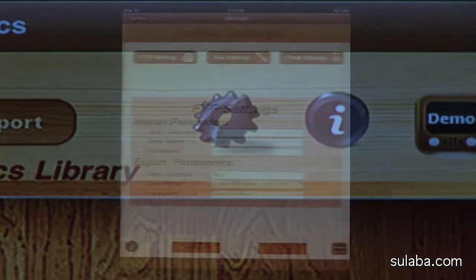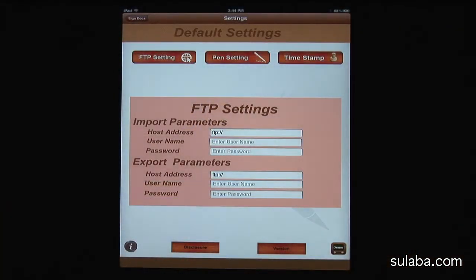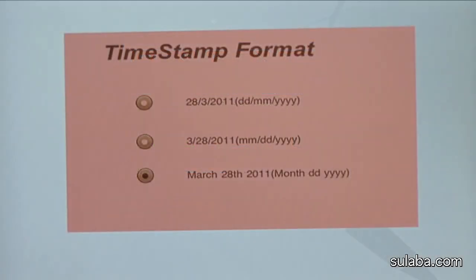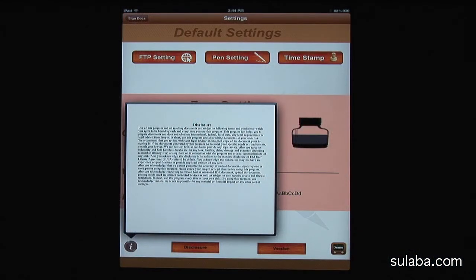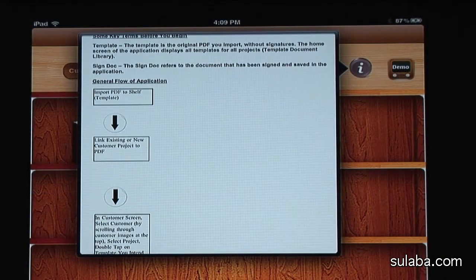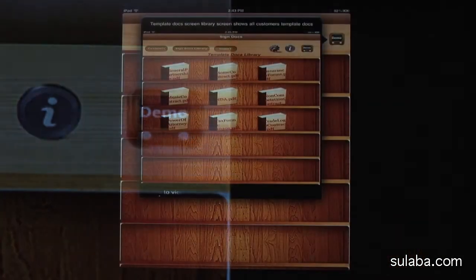Let's talk about the settings screen. You have an option to set FTP parameters like hostname or server, user ID and password to connect securely. FTP means file transfer protocol. Color pen settings allow you to change pen color, thickness and font size. The timestamp label allows you to choose three different formats to communicate with international clients. Please remember to read the legal disclosure before you sign any documents — check your federal, state and local legal requirements before electronic signing. This app has a built-in help tutorial just in case you need it, as well as demo slides.